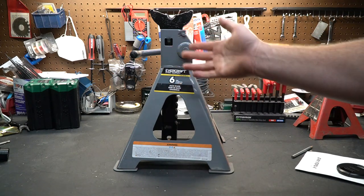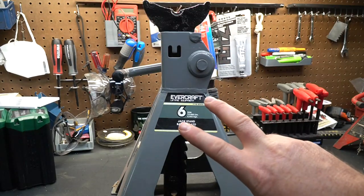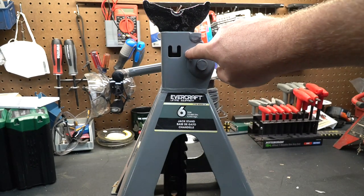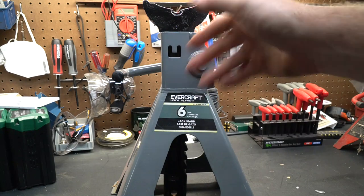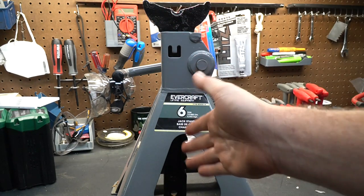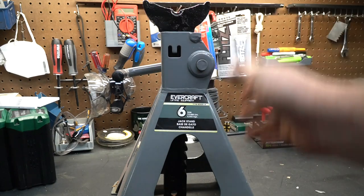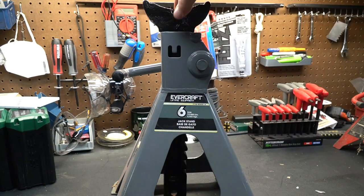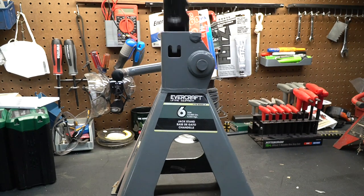Each ton weighs 2,000 pounds. Number two: most jack stands have this funny little U engraved in the side of the jack stand. That is because when they ship these things, usually the ratchet arm is not inside the jack — it's in a box somewhere else. When you assemble it, you're supposed to take a punch and punch this in. That prevents you from removing the ratchet arm.